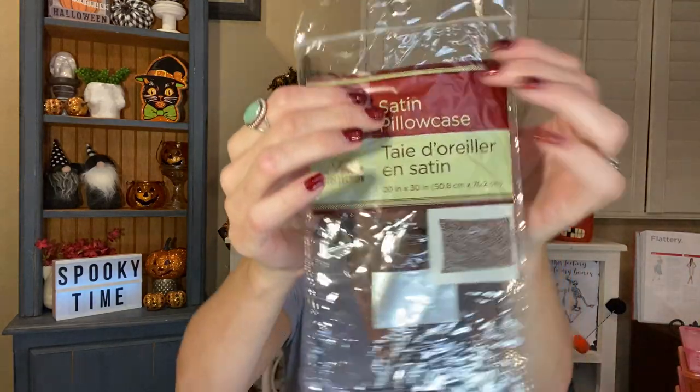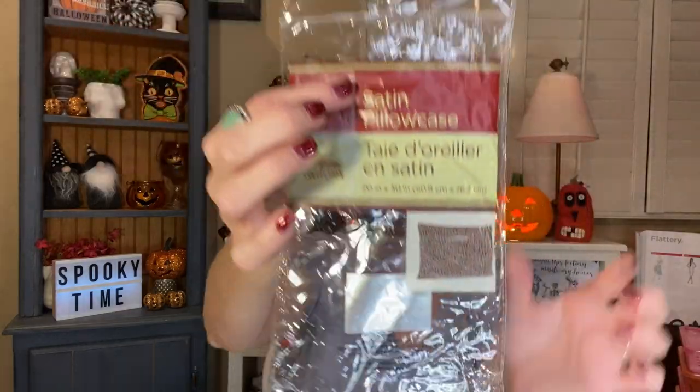I wanted to put this in here because I've been using it and I've been loving it — my satin pillowcase, the leopard print one. I was so excited to find it and I've been using it ever since I got it. I washed it and I've been using it and I love it. It's so fun.